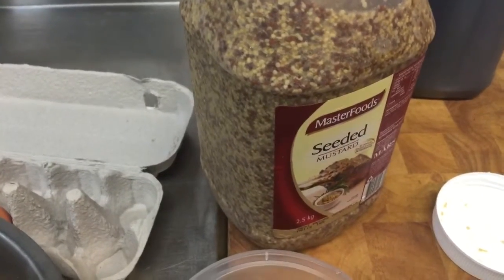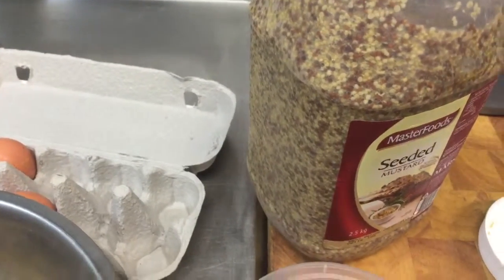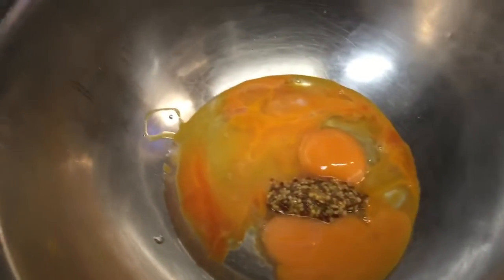Now in regards to the mustard, a lot of people use Dijon mustard. I prefer to use seeded mustard — it has a better flavour. So we'll go ahead and put about a teaspoon in. Now if you don't want to use mustard, you can also use Tabasco sauce or whatever flavour you like.